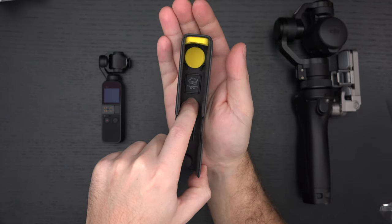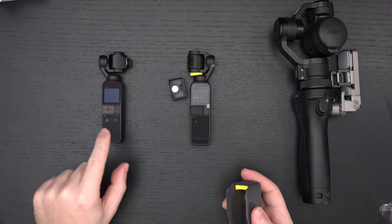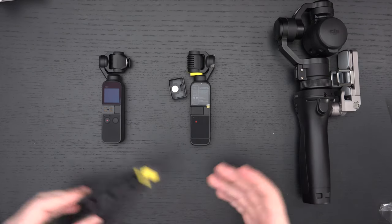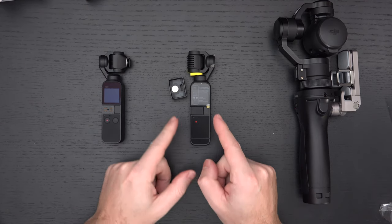It's really all about the lav mic and the wide-angle lens in the creator bundle. They also include their Wi-Fi module, because believe it or not this still does not have built-in Wi-Fi or Bluetooth, just like gen one. So at the end of the day, the key improvements are: larger sensor and wider field of view.